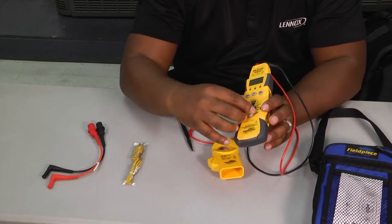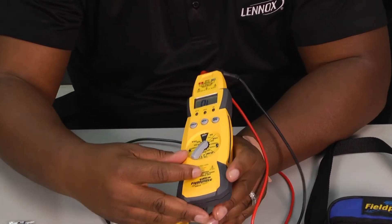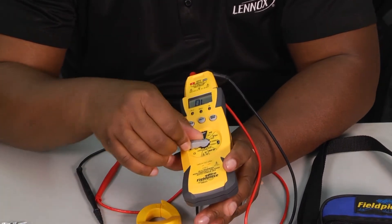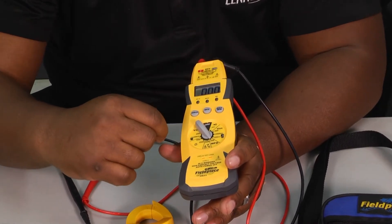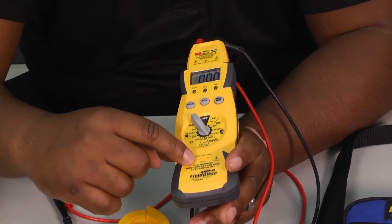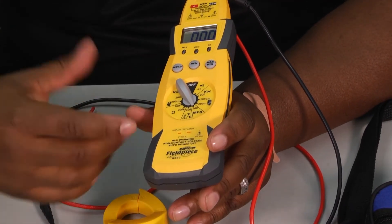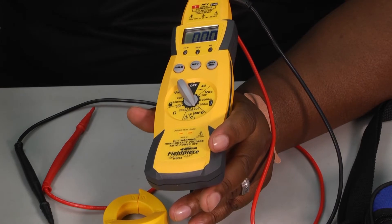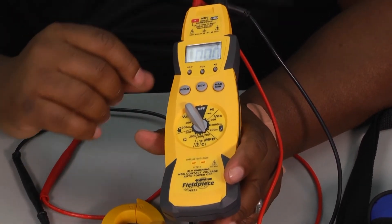You've got your dial setting here for all of your different settings. You can test microfarads or capacitors, ohms for resistance, and temperature. Right there is where you're going to plug in your K-type for components or accessories that may use that.